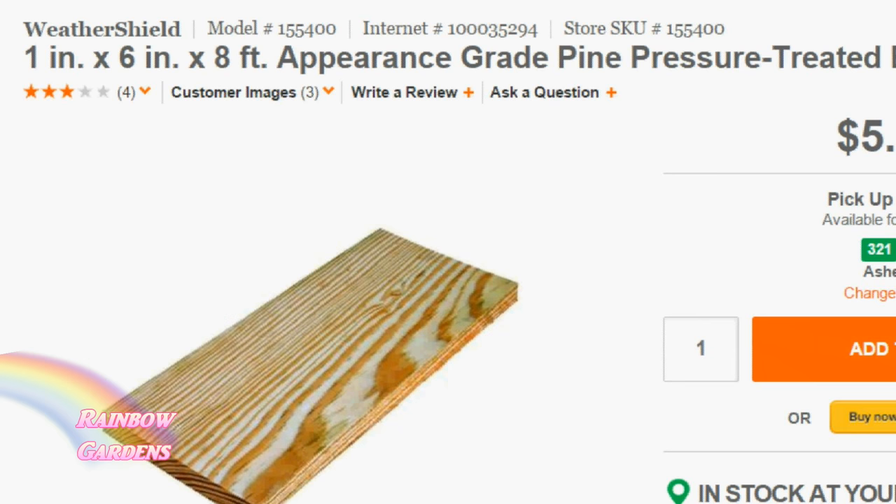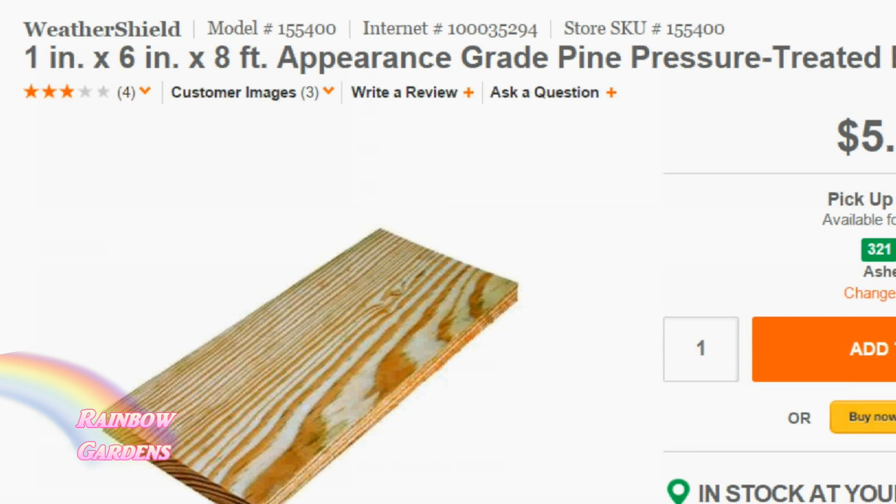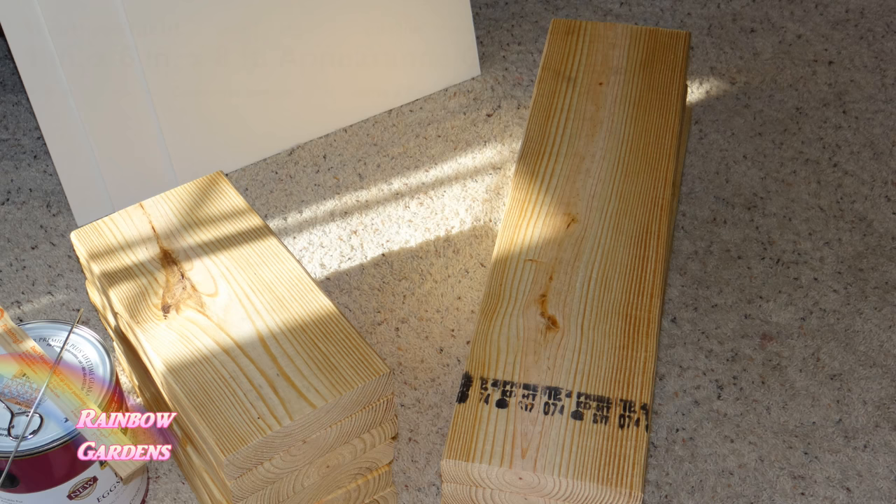Sometimes the dimensions are accurate and sometimes they're not. For instance, here is a 1 by 6, but if you look closer at the actual depth and width it is a little bit shorter. That's because the 1 by 6 is the pre-milled dimension, but the length will be the same.